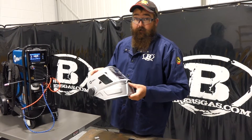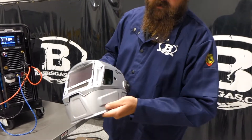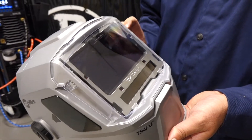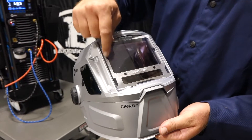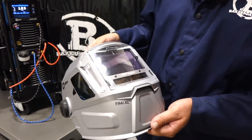It's really clear, really nice, big viewing range — that's where the XL comes into play. Just to give you a little overview: if you're familiar with the T94 or the T94i, you know side shields or side shades give you more of an open view. But this one now has 13 square inches of viewing range in the welding lens, four arc sensors, and solar power to help assist with the battery.